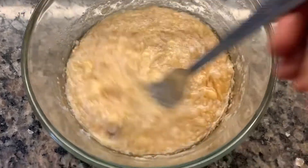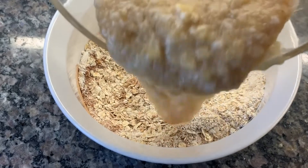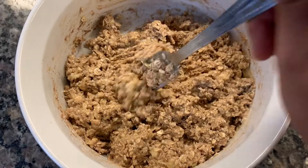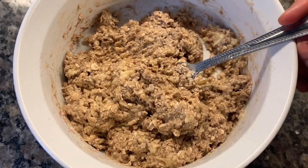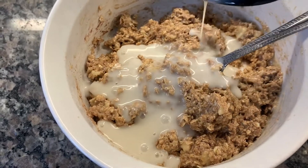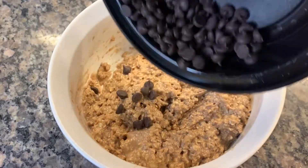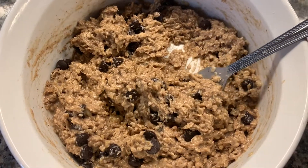Mix all the wet ingredients together, then add them to the dry ingredients. Mix everything until you get a very crumbly texture. Once that's done, add two tablespoons of unsweetened vanilla almond milk, then go ahead and add your semi-sweet chocolate chips. If your consistency is a little thick, you can add a little bit more almond milk.